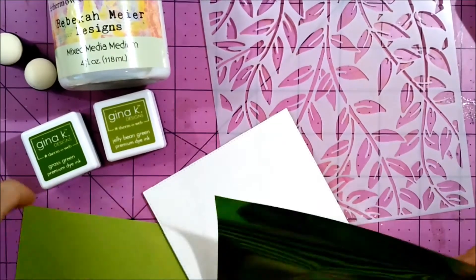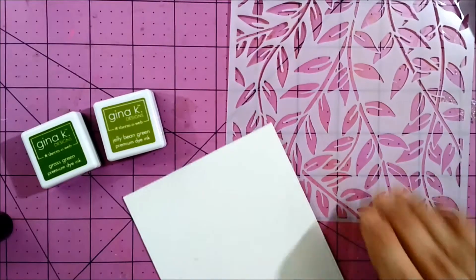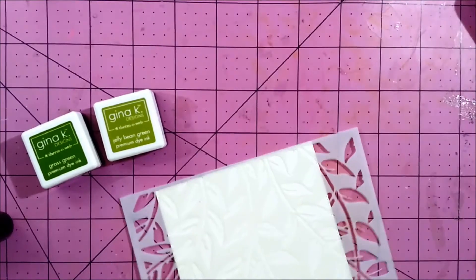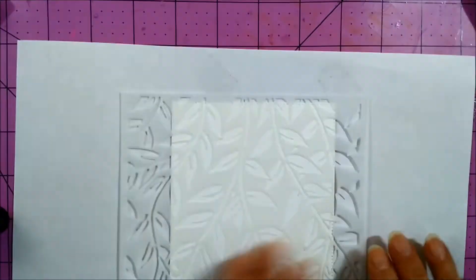Hello, it's Gracie from Graciele Design for Thermoweb, and today I have a fun technique that I know you want to try out for your handmade cards using new products from the Gina K. Designs and Rebecca Meyer Designs lines for Thermoweb.